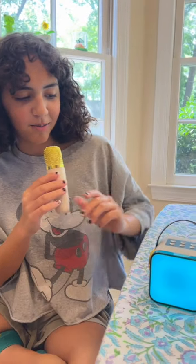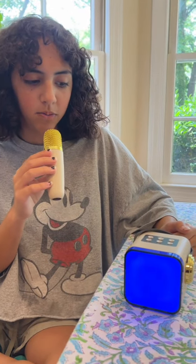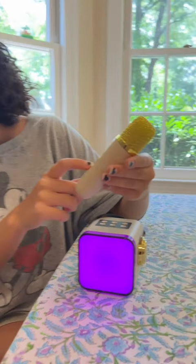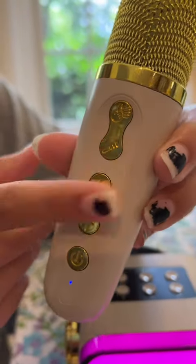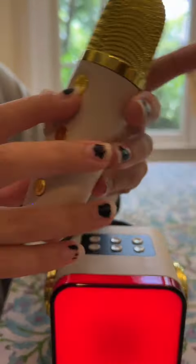So let's crank this thing up! It has this really cool echo feature. So this is normal, and it has the little microphone button where you can choose what sound effect you want.